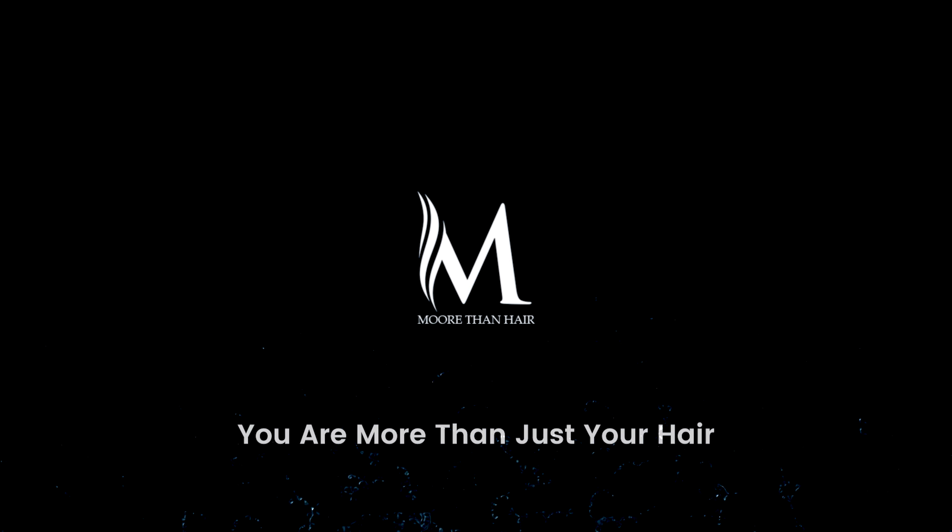Hey guys, welcome back to More Than Hair. I'm Klavia Moore and in today's video I'm going to show you guys the three best flat irons that you can use at home. I've been a hairstylist for about 10 years now and I have been through so many different flat irons. The three flat irons I'm going to recommend for you guys today I've tested, I've used them on myself, on clients, and these in my opinion are the best three flat irons that you guys can use whether you have fine hair to coarse thick hair.